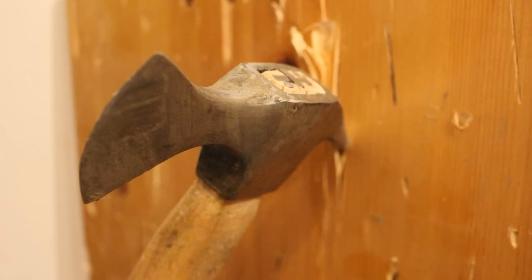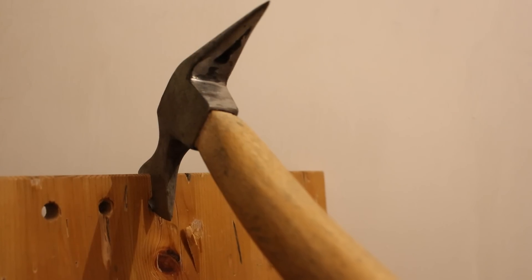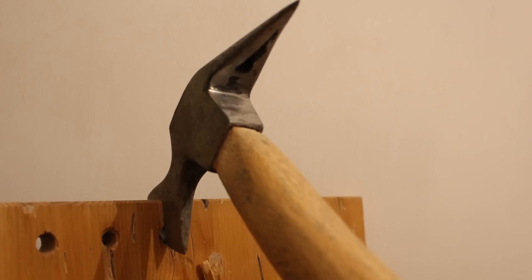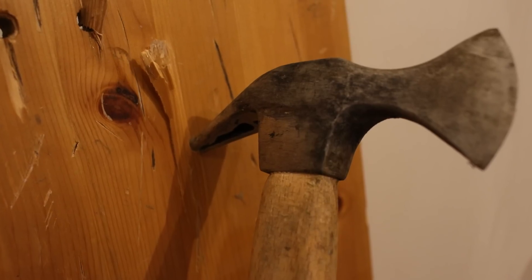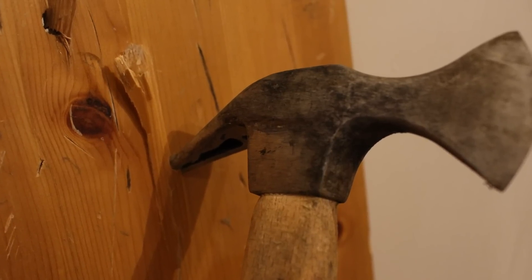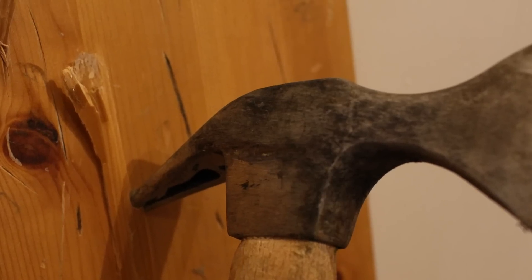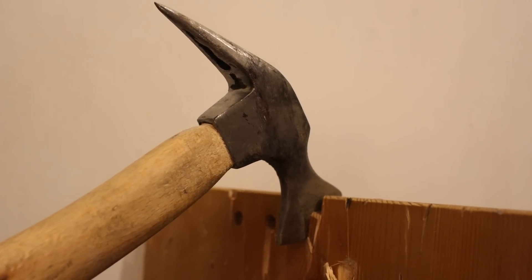Thanks for watching guys, I really hope you've enjoyed this video. If you did please hit the like button and subscribe. Sorry this video took so long to come out — I've got a lot of work on at the moment and in about a month or two I've got my GCSEs, so I probably won't be able to do any videos until after those. Once they're done though I'll have summer holidays and I've got loads of videos planned for then.